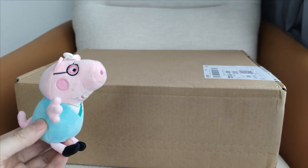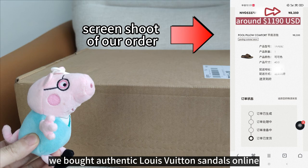Hello, this is Steven. We bought authentic Louis Vuitton sandals online. Now let's unbox it.